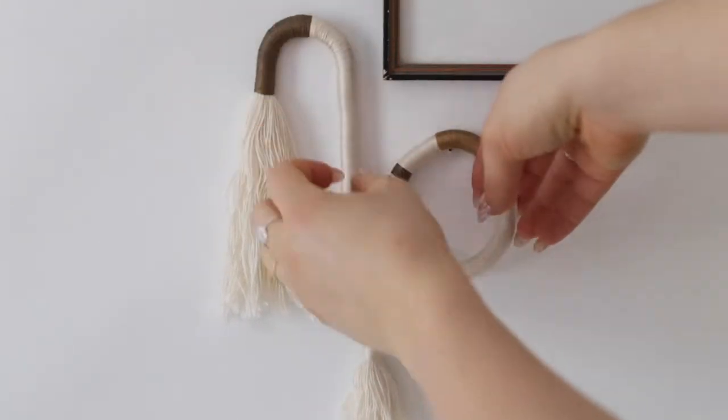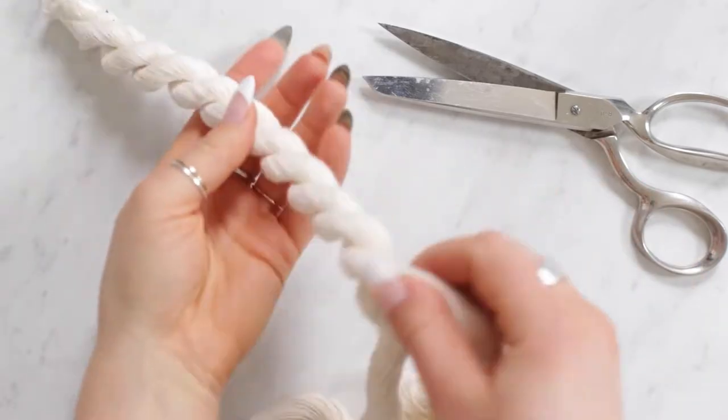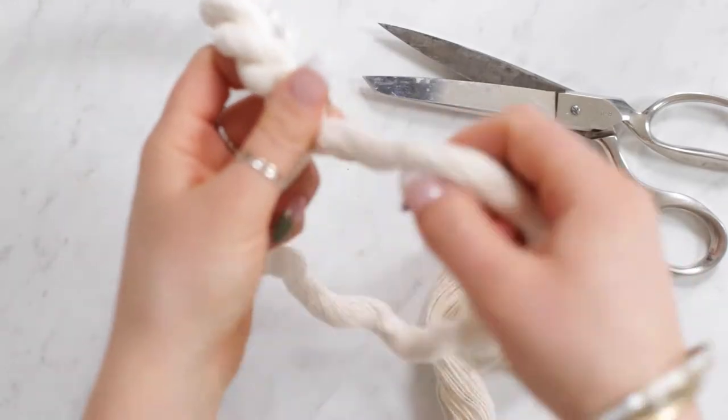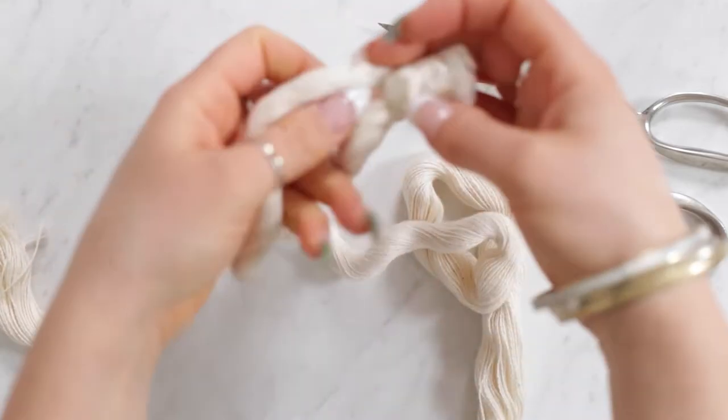Today we're gonna be sharing how to make your own fiber wall art. First I took a thick cotton rope, cut off one of the strands, then unraveled it and used one of the pieces as the center of my fiber art.